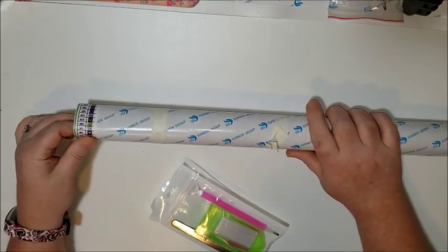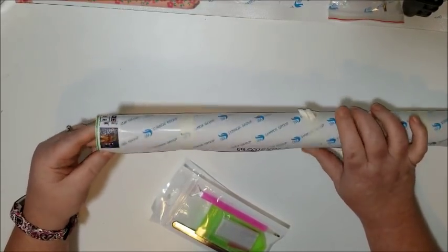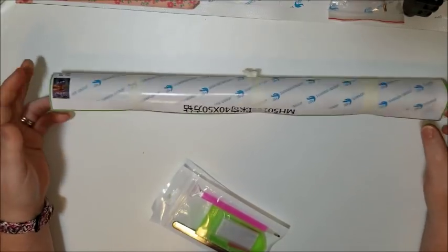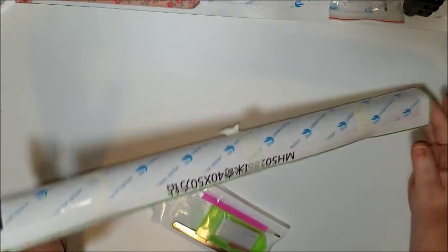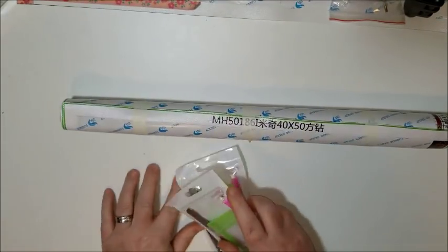I still have to look at these canvases to make sure, but from what I can see they don't look like the wetness on the box had any effect on the canvases. So we will find out.